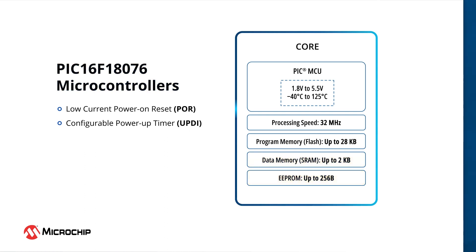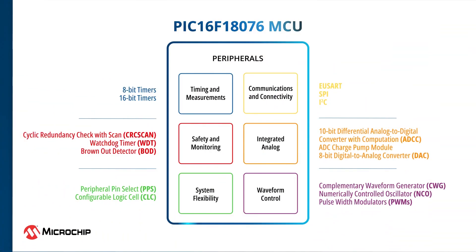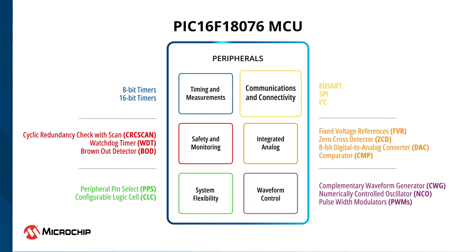Features like power-on reset and power-up timers in this MCU can be used to stabilize the device during power cycling. For advanced analog and digital operations, the PIC16F18076 MCUs have a rich set of CIPs. Serial communication protocols like I2C, SPI, and enhanced USART enable easy connectivity with a variety of input and output devices.